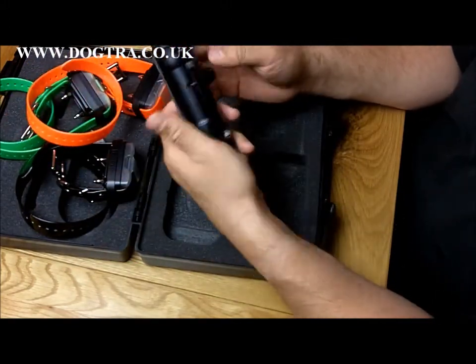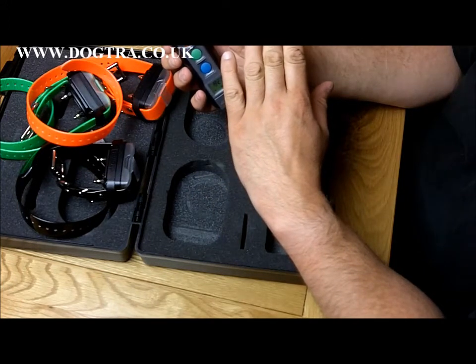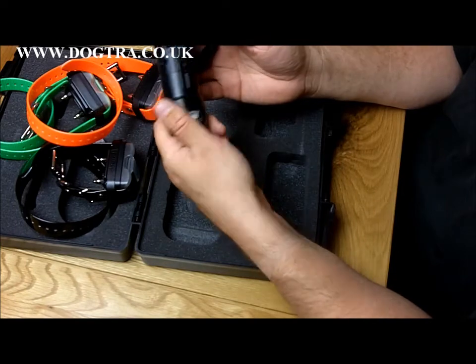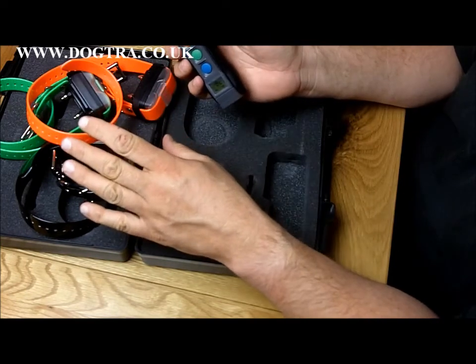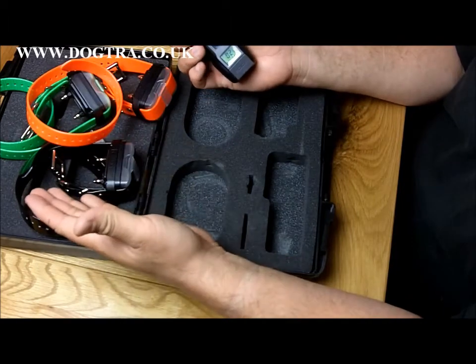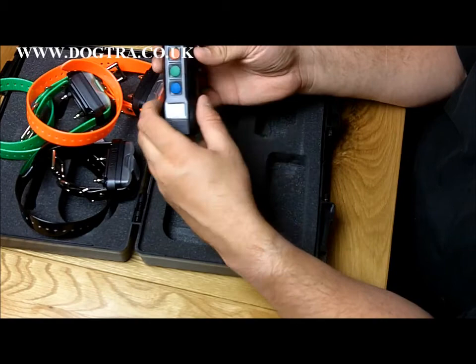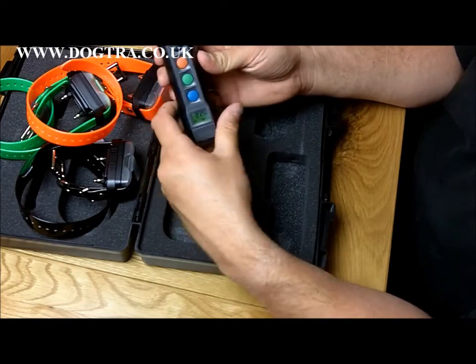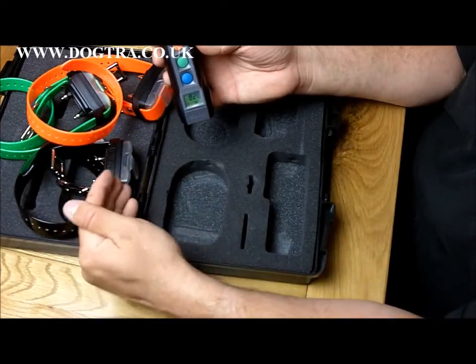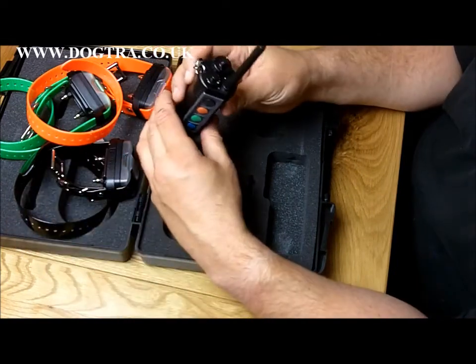As I mentioned, this is the most technologically advanced collar that Dogtra do. It's fully waterproof — both the handset and the collars will take full immersion in water. Very versatile. You can just buy another collar unit and add it to the handset so you can have up to four collars. You can actually just buy this as a one collar unit, but you can expand it later — you can put one, two, three, four collars onto it.